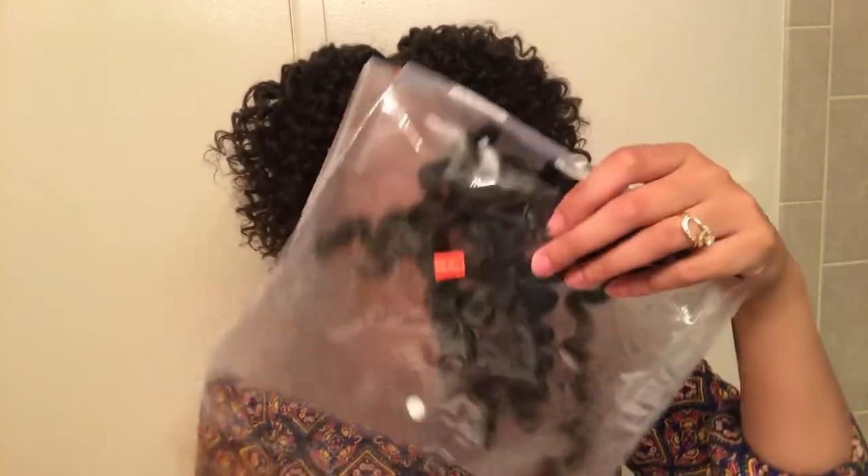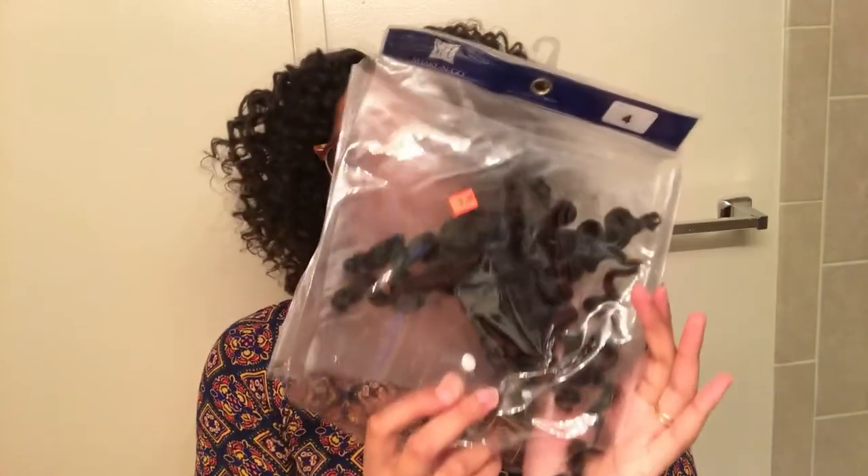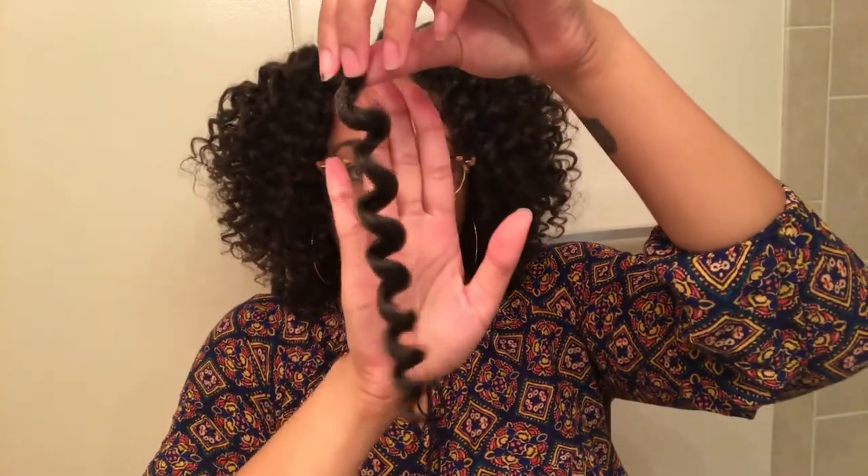I used one and a half packs, almost two packs of hair. The hair comes basically in a package just like this. Let me show you one of the curls — and this is what the curl looks like.